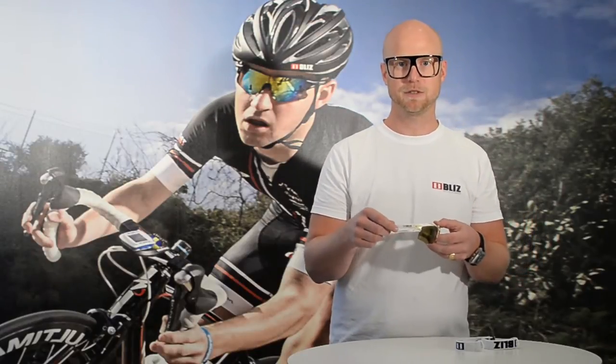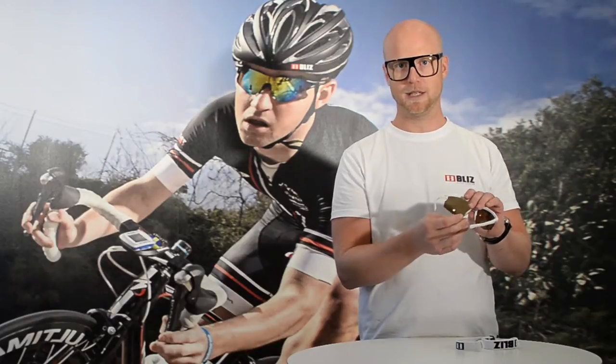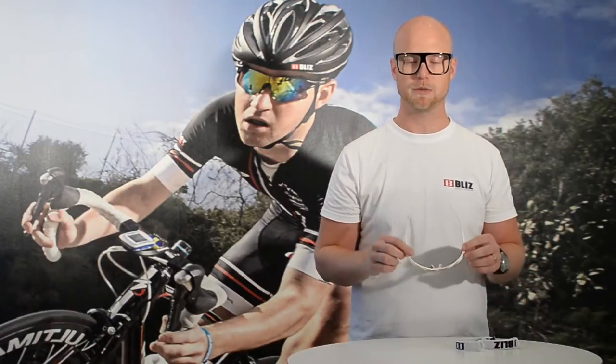Velo XT is the updated version of the Velo that's been in our assortment for several years now. It builds exactly the same as the old Velo. It comes very high up so that you have a clear vision when you're, for example, riding a bike in a speed position.